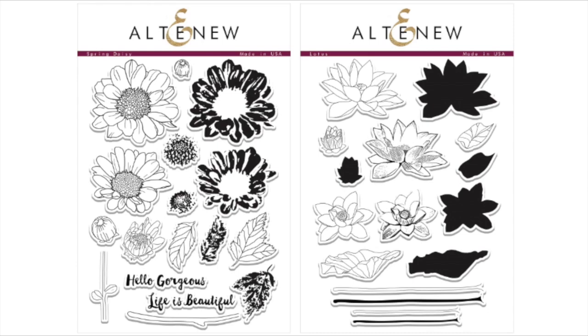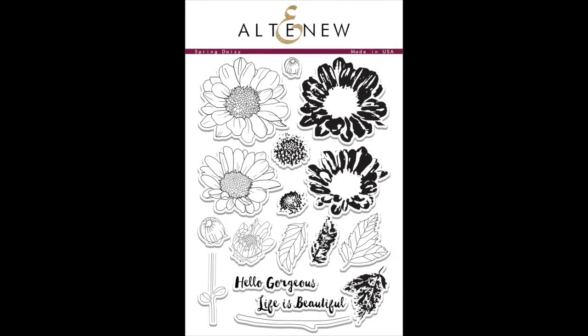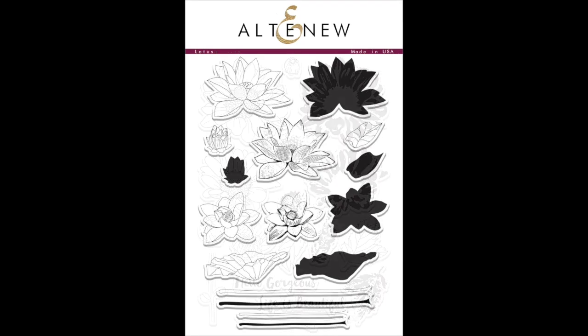For this release, I've designed two floral stamp sets — Spring Daisy and Lotus — inspired by photos that my brother took in South Korea. I can't wait to see what you guys will make with my stamp sets.